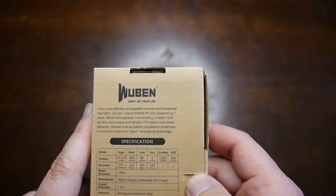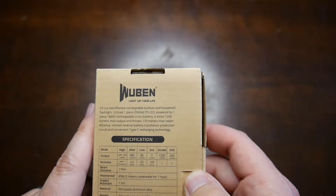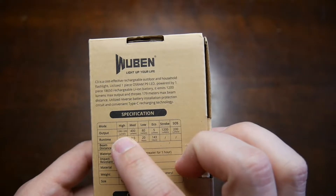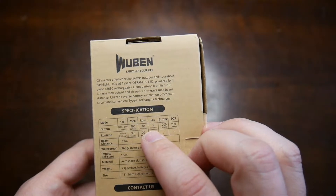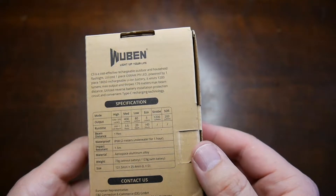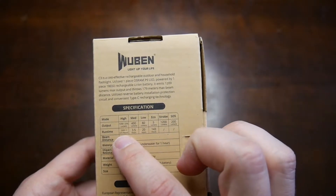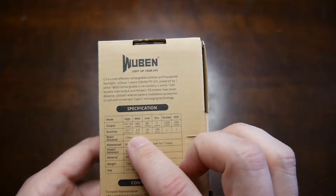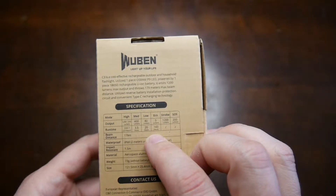1200 lumens on max, throw distance is 179 meters. You've got 1200 lumens on high, 400 on medium, low is 80, eco is 5, strobe is 1200, SOS is 200, beam distance 179. Runtime for high is about two and a half hours, medium three and a half hours, low 20 hours, eco 143 hours.